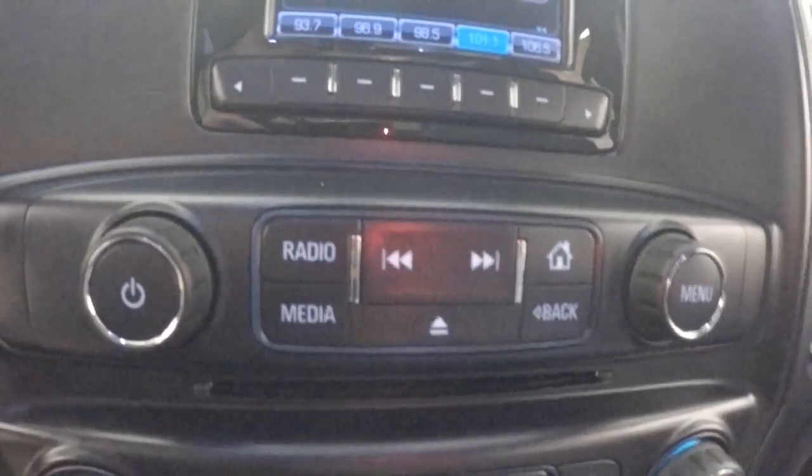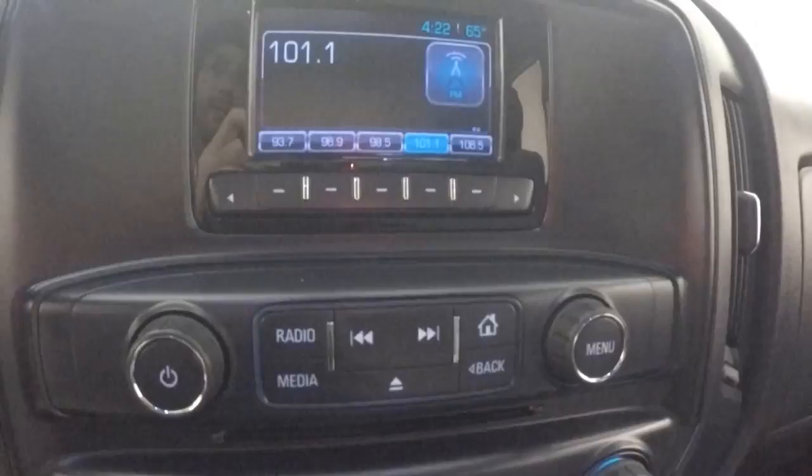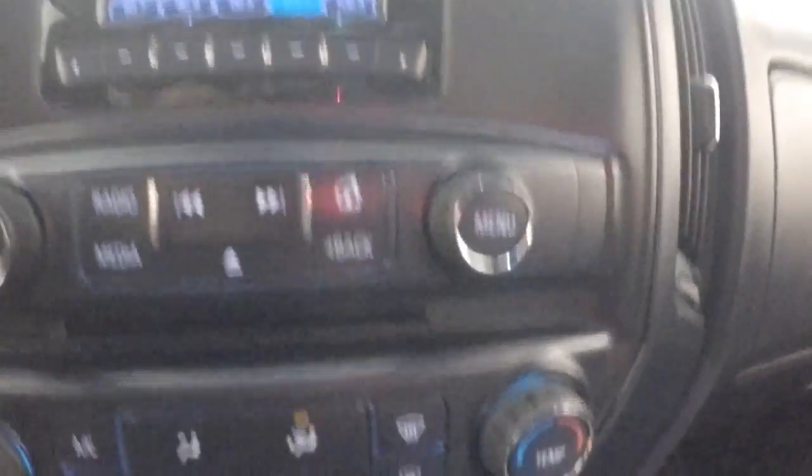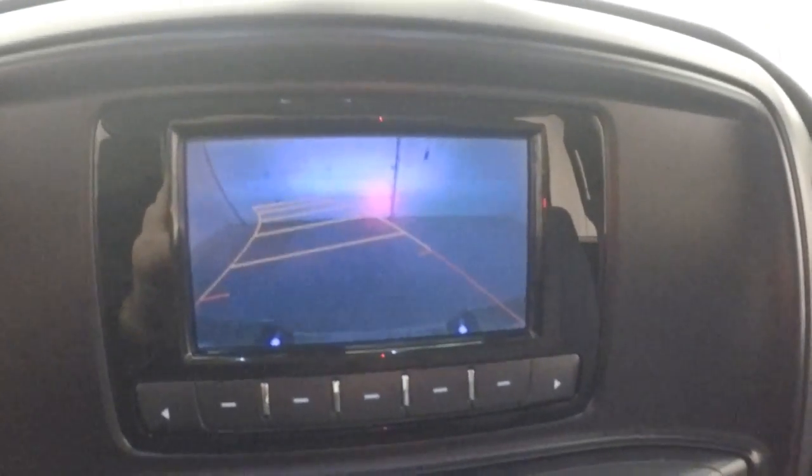Truck fires right up. Nice little display here. You've got buttons for selecting your radio station, all your stereo controls, your climate control. This truck does have a rear backup camera.